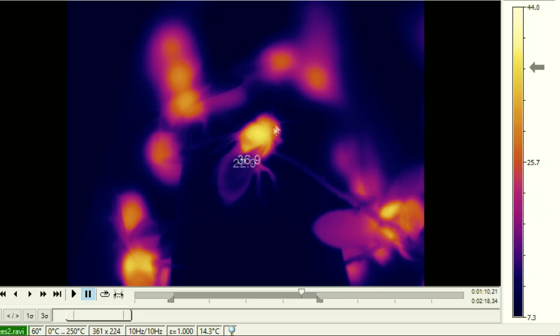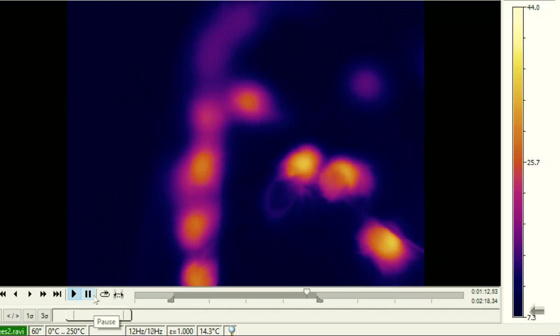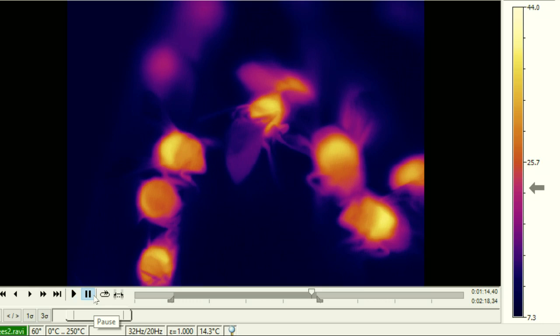Bottom line is I really don't know, but it is fascinating to see how the three sections of the bee are at three distinct different temperatures. I would love to go back and do something more detailed on this in the future.